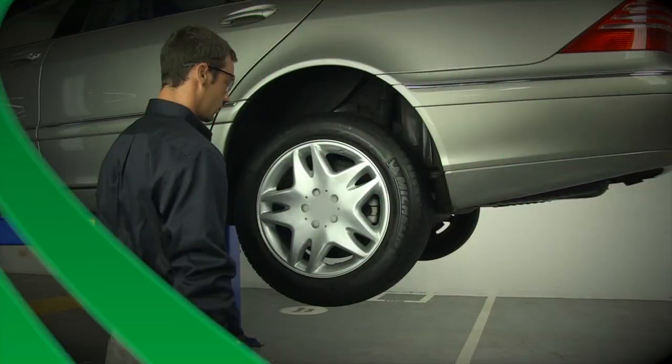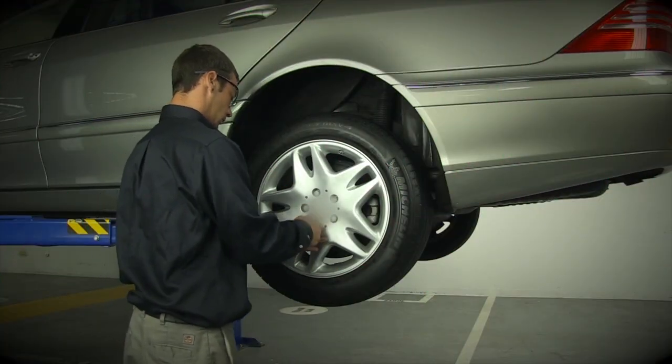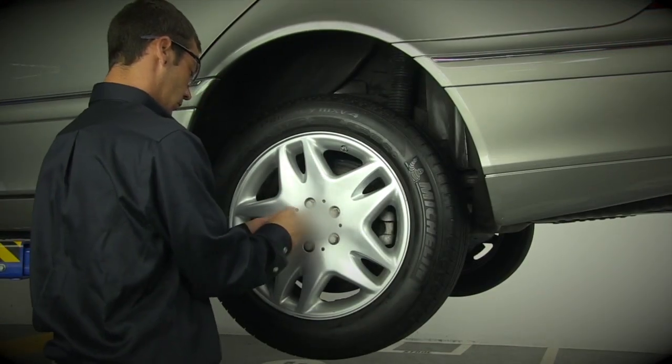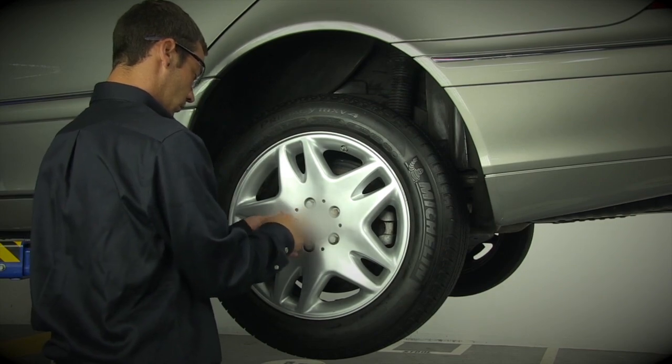Wheel Removal. Once the vehicle is raised, start by removing the wheel's lug nuts. Once the lug nuts are removed, carefully take off the wheel.